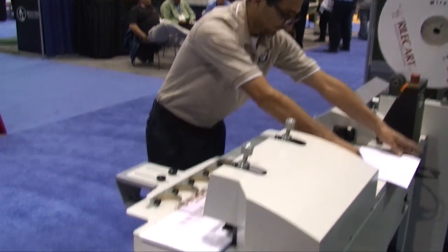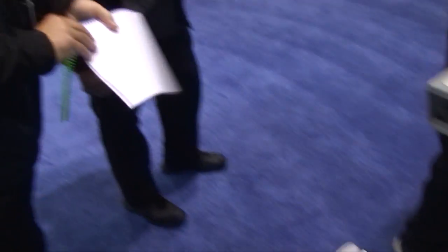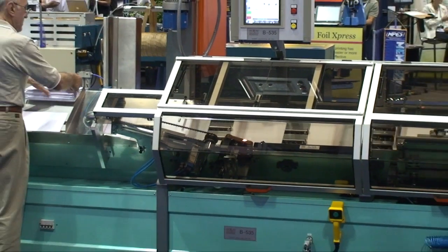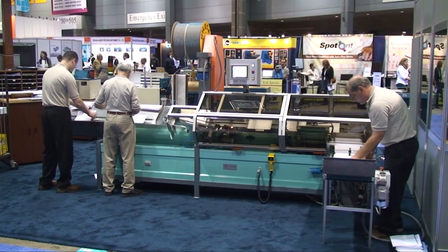One of Spiel's technicians demonstrates the Rillacard WB360, an entry-level double loop wire binder in a line of over ten different machines, including fully automatic wire binders such as the B535 shown here. This machine can bind up to 3,000 books per hour.